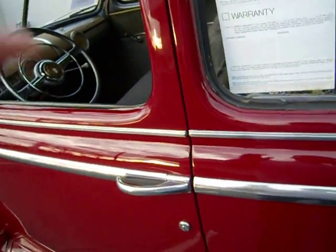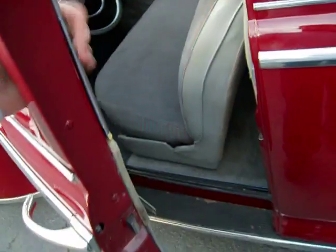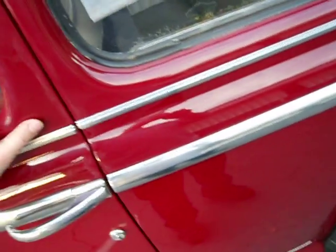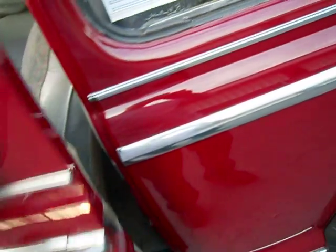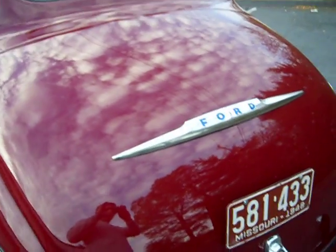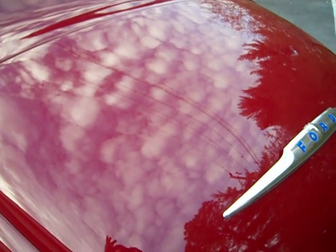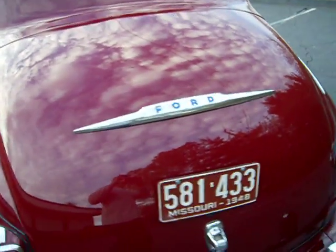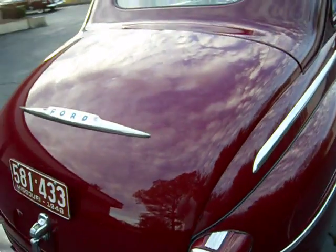Something I always like to note — let's look at the door. Open it and close it again. It's a nice solid door; you don't have to slam it. It closes nice and solid. Let's go to the passenger's door. Look at the reflection in this paint — look at the clouds in it. That'll show you how nice this paint is. Crystal clear reflection.